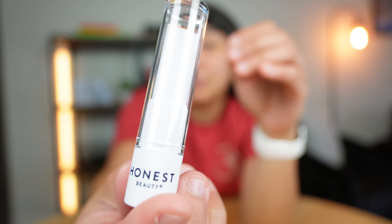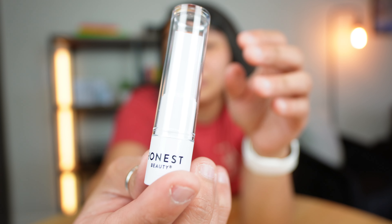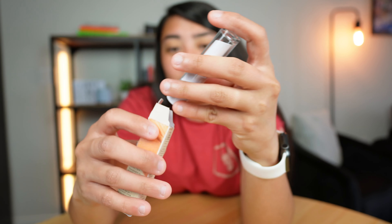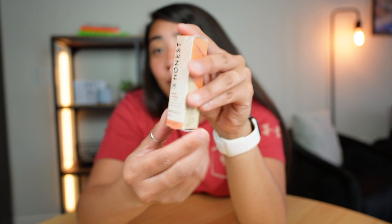This is the lip treatment lip balm by Honest and I definitely recommend it. It comes in a ton of flavors and scents, and these make great gifts, great stocking stuffers, or party favor goodie bag items — they're so cute and really handy.